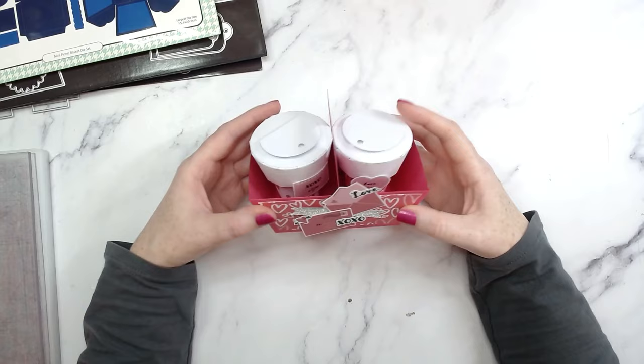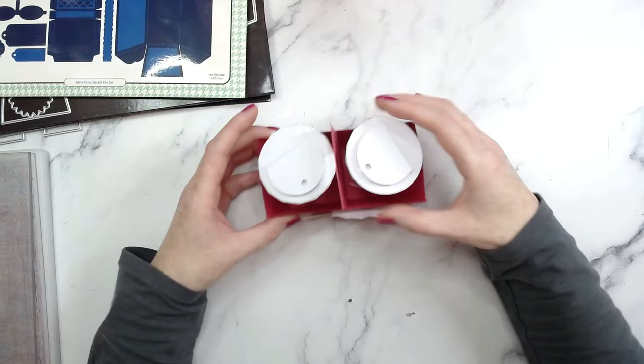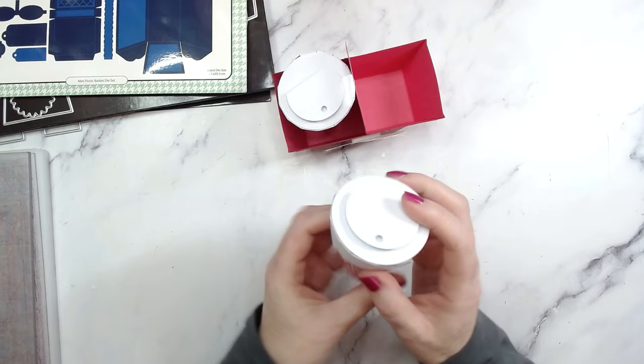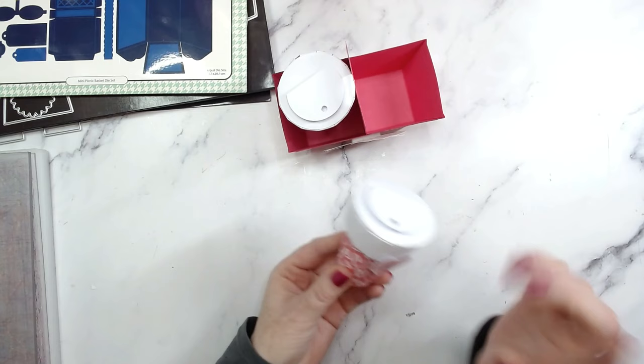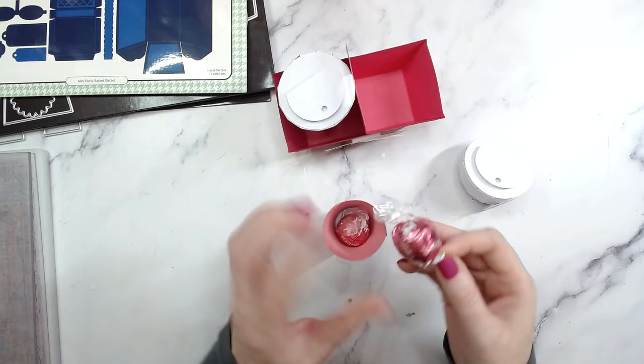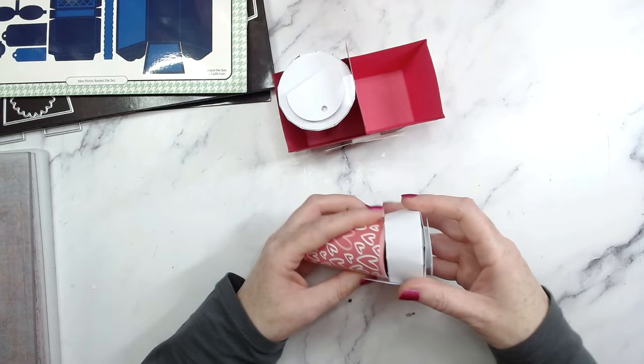Hi everyone, it's Han here. Thank you so much for joining me. Today we are going to be making some beautiful mini coffee cups and the holder that goes with them. These are so cute and dinky - adorable little coffee cups. This is actually made using my ice cream die, so you can make ice creams and little coffee cups. It's absolutely perfect for Valentine's Day, and I'll also be making a Mother's Day version today. Inside I have some little chocolates, and jelly beans would be perfect for fitting more sweets in there.